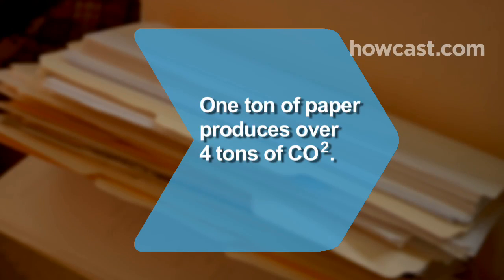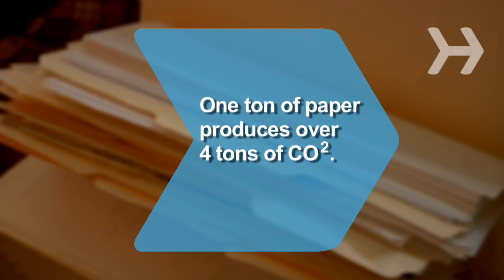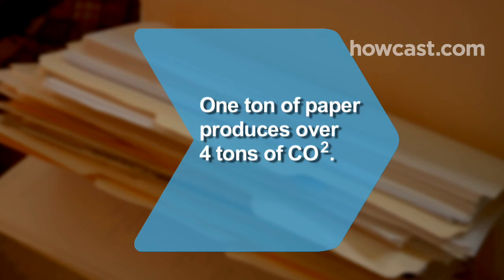Did you know? A study has indicated that producing 1 metric ton of virgin paper in North America produces over 4 metric tons of carbon dioxide.